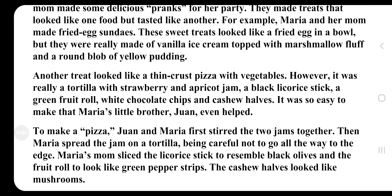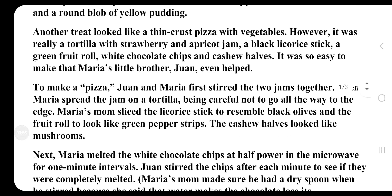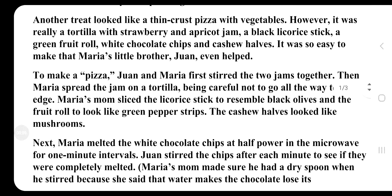For example, Maria and her mom made fried egg sundaes. These sweet treats looked like a fried egg in a bowl, but they were made of vanilla ice cream topped with marshmallow fluff and a round blob of yellow pudding.